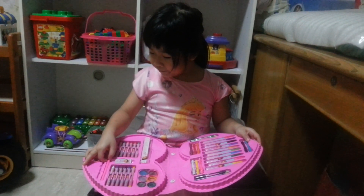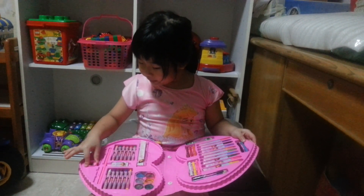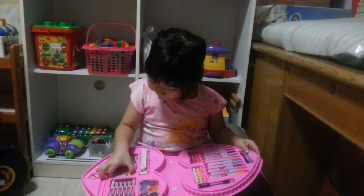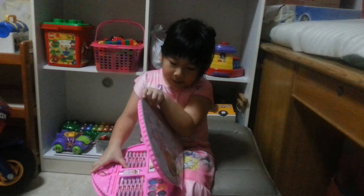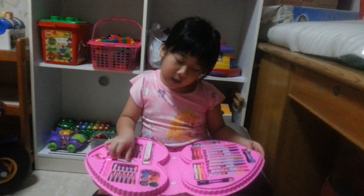I have crayons here and some more crayons here, and one pencil, a sharpener, a ruler, and an eraser — a Dora eraser. Like on the front of the Dora, it's a ballerina. It looks the same but not really.